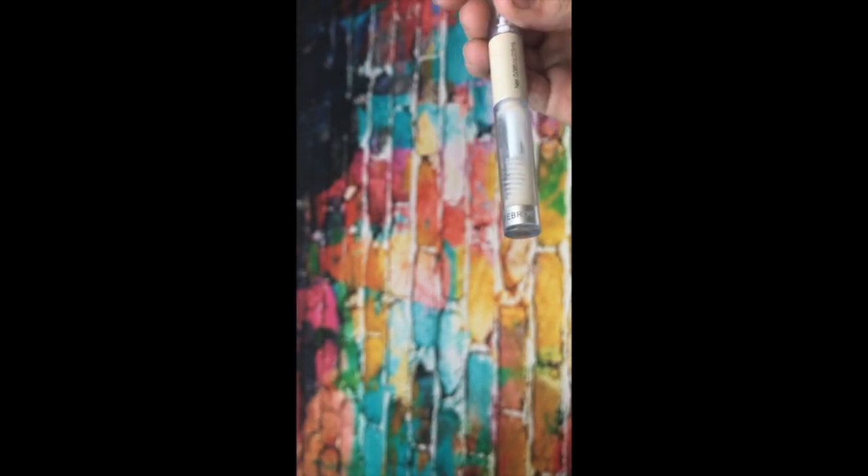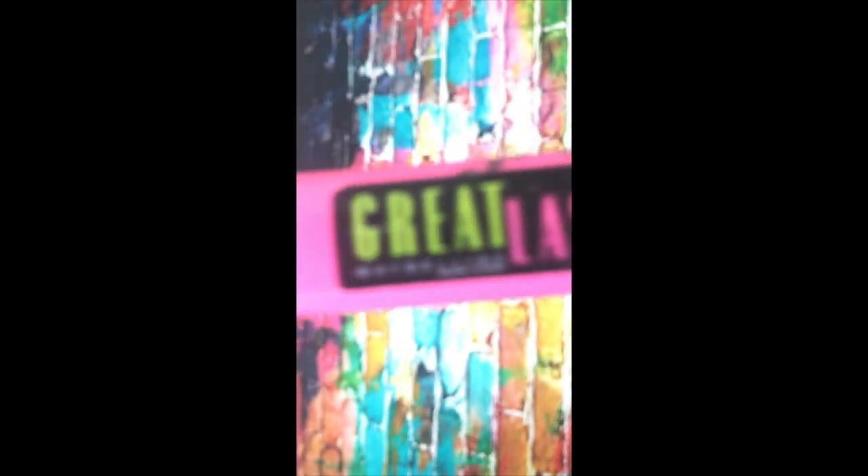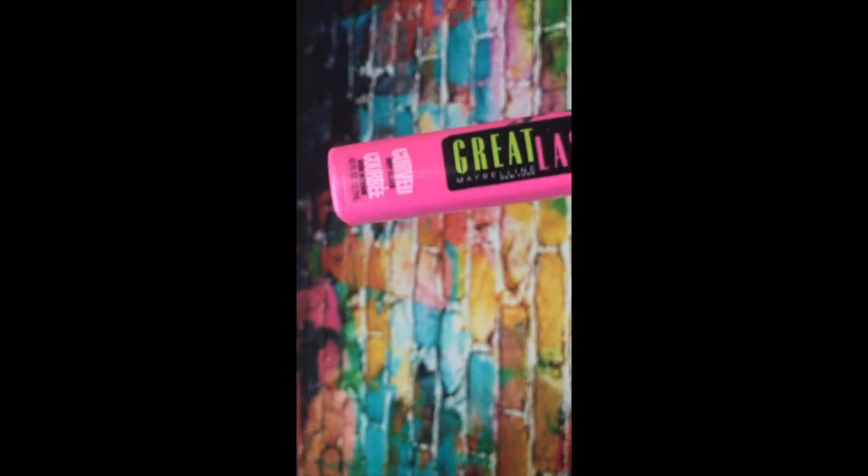Now I'm taking this e.l.f. — I honestly don't know what this is, but it is honestly amazing. It has an eyebrow side and an eyelash side, and you keep your eyebrows and eyelashes all together. Now I'm taking this Klairs eyelash curler and curling my lashes. Then I'm taking this Great Lash mascara — it's not clumpy at all. I'm using that on my top lashes and bottom. Then I'm taking the e.l.f. thing again and keeping my eyelashes where they need to be. Now I'm cleaning up under my eyes.